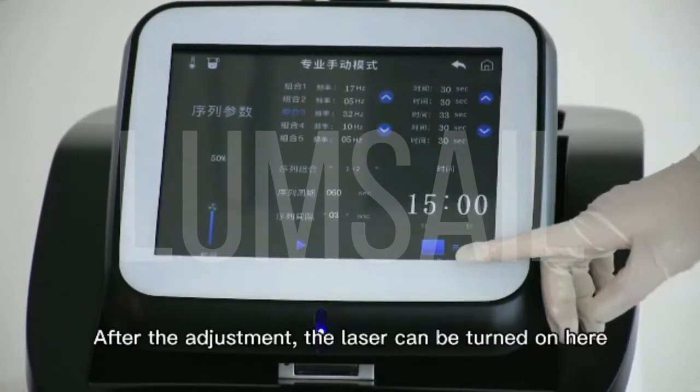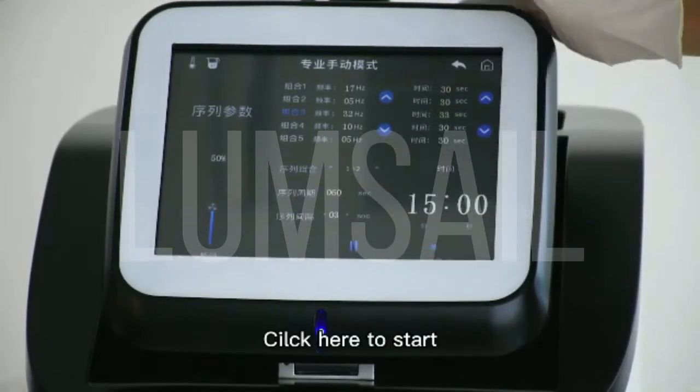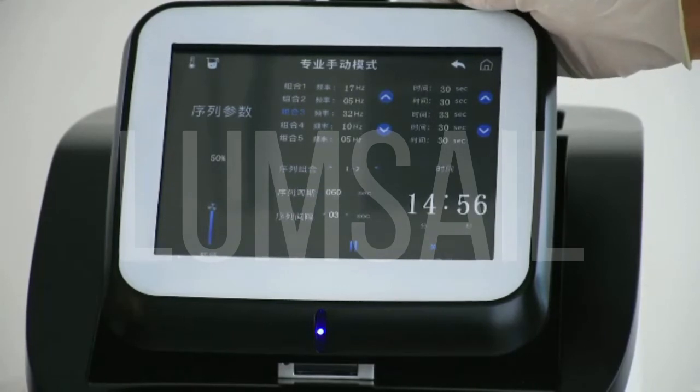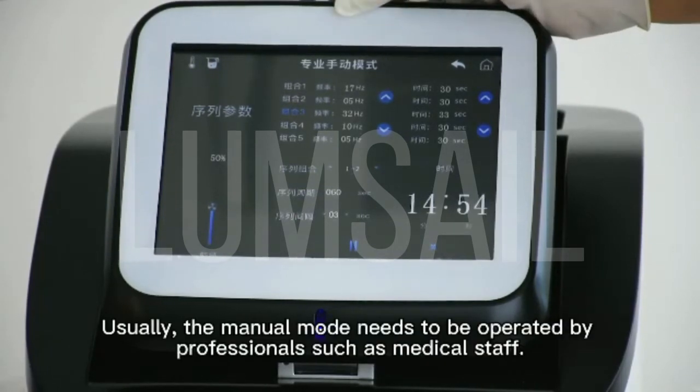After the adjustment, the laser can be turned on here. Click to start. Usually, the manual mode needs to be operated by professionals such as a medical physician.